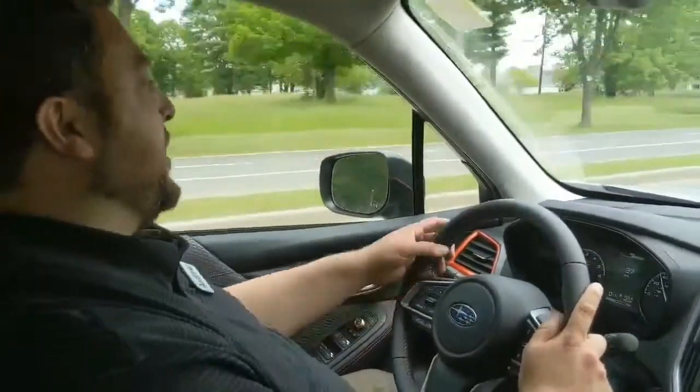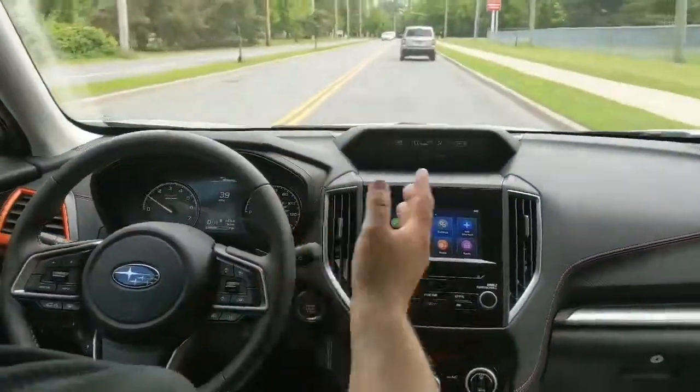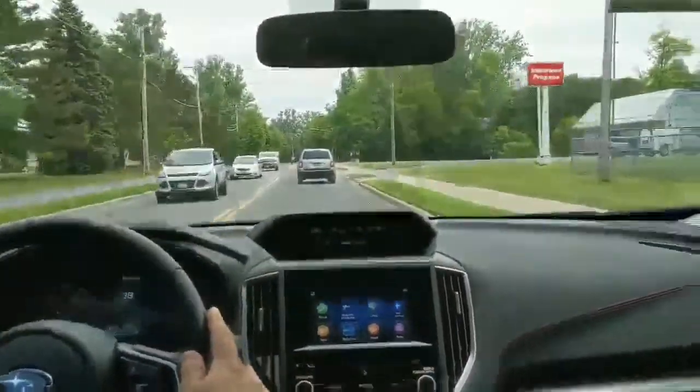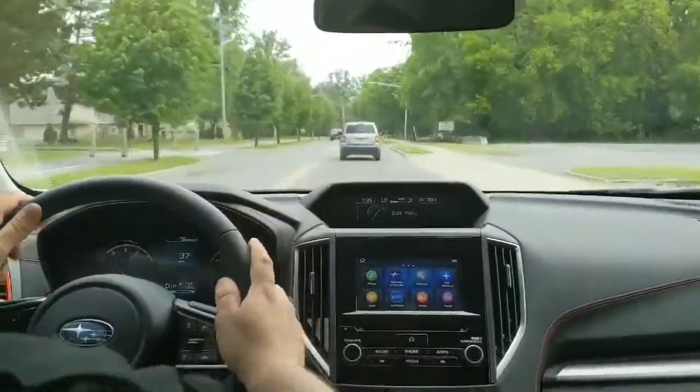So you want to learn how to use EyeSight? Here we go. The first thing to do is be driving in a comfortable and safe environment — definitely a good idea the first time you're doing it. It's great to be behind a vehicle that's going at a steady pace, just so you can get used to this.